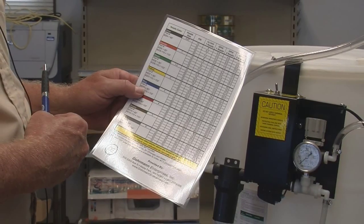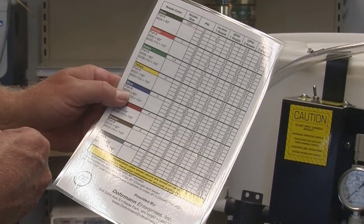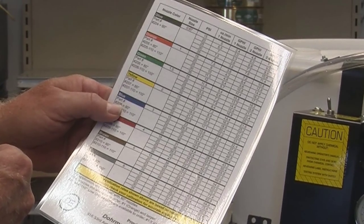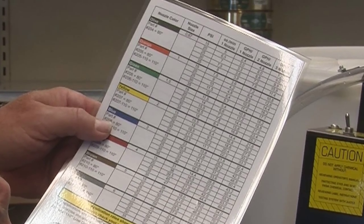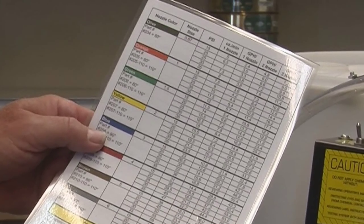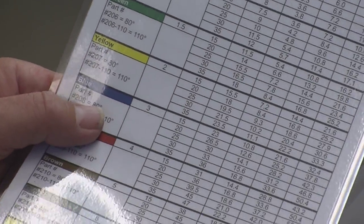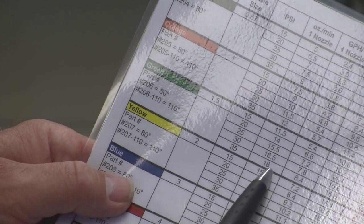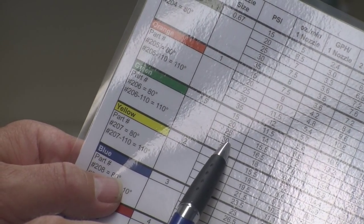Now we need to find a combination of pressure and nozzle color that yields 16 ounces per minute. Take out the handy laminated application chart and look down the column marked ounces per minute — one nozzle — until you find 16.0 or something very close. You'll notice that with a green nozzle the chart shows 15.5 and 16.5 ounces per minute at 25 to 30 psi.